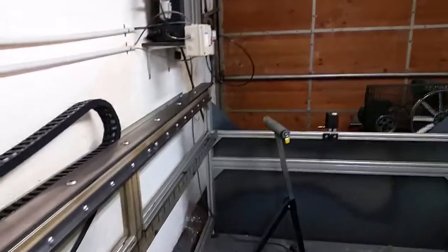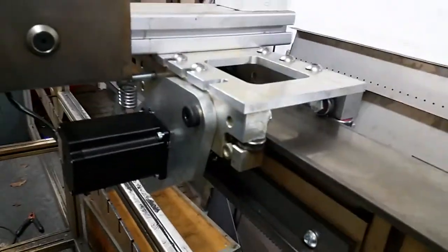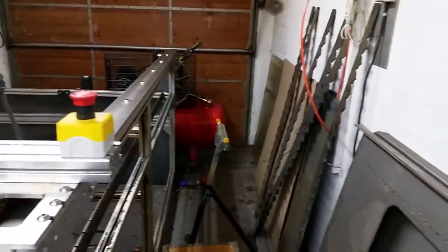The rack extends all the way to the end on that side as well as this side. I have the motors now on the inside — more of a clearance thing because I obviously don't have a lot of space in here.